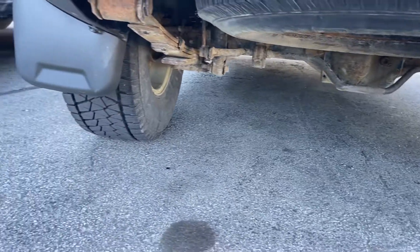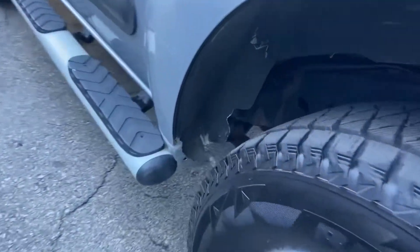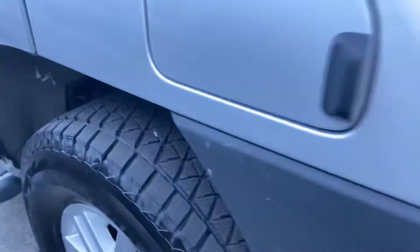Just going to show you the undercab in there. A lot of surface rust on there, to be expected for vehicles around here.